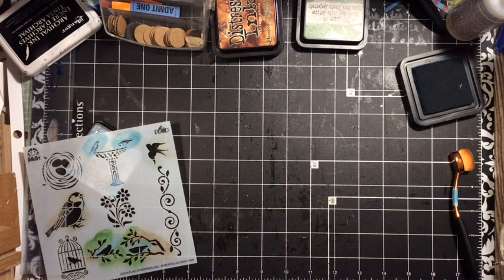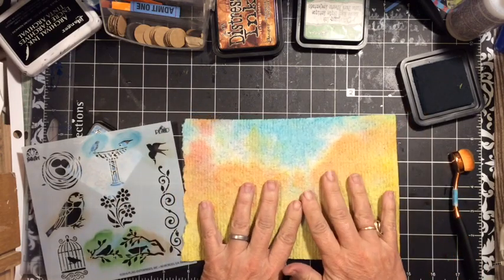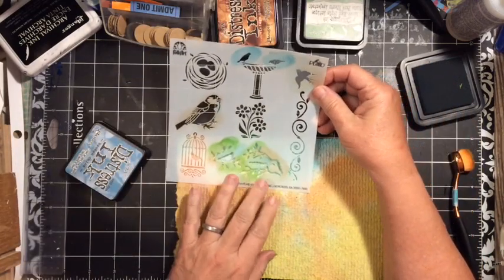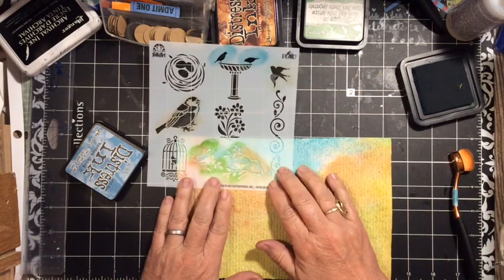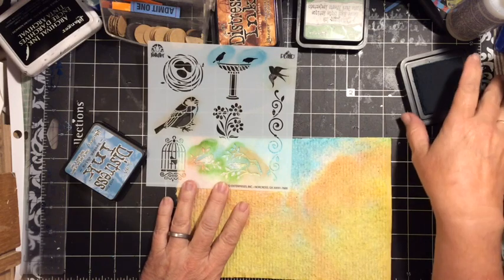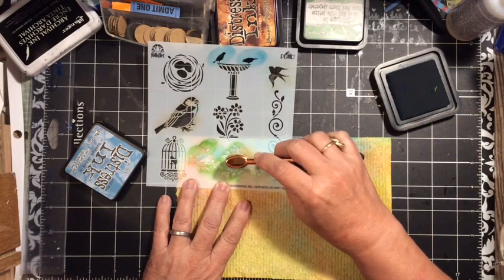Let's find a place to put this so it can dry because it is glossy paper. Next I have some of my mop-up paper. This was from Easter egg dyeing — when I was cleaning up off the plastic tablecloth, this is what I had. And oh my gosh, it's absolutely beautiful. So we're going to do some stenciling right here on this mop-up cloth.